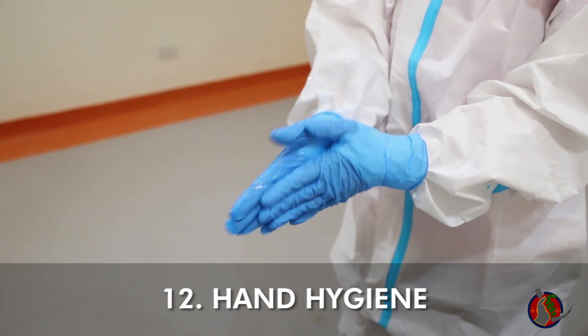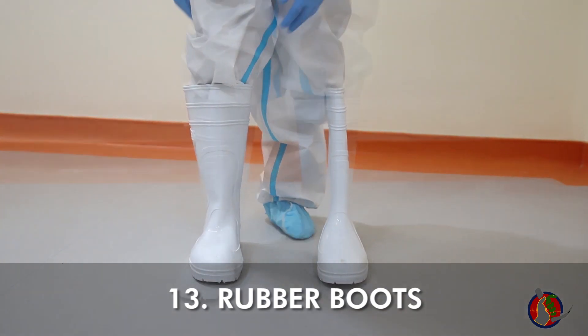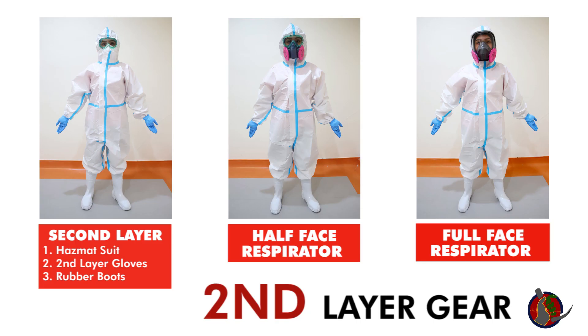Do hand hygiene. Slip into rubber boots. You have now donned your second layer gear.